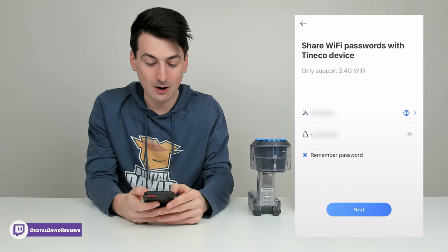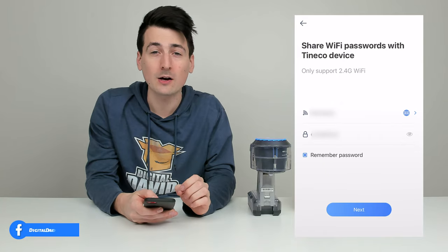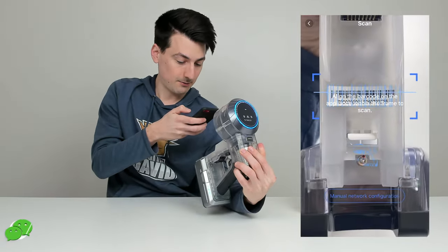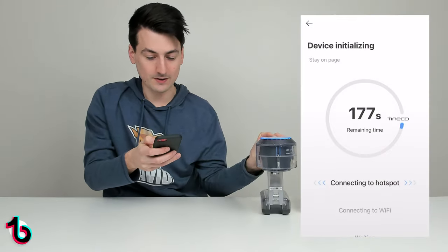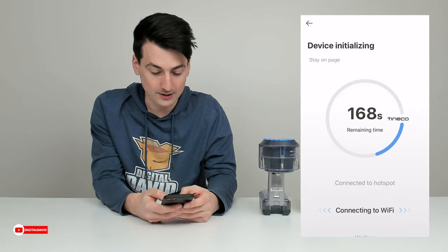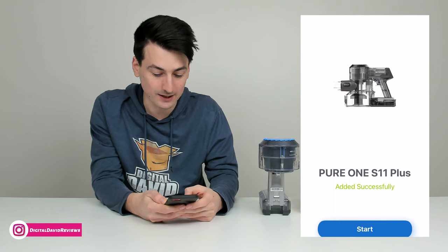Now let's connect to WiFi. Note that this only supports 2.4 gigahertz WiFi networks. Connect to your 2.4 gigahertz network and select next. You'll be taken to a screen to scan the barcode — once scanned, grant the required permissions, and the app will connect to the vacuum's hotspot. It then joins our network and finishes setting up. Our Pure 1 S11 was successfully set up.